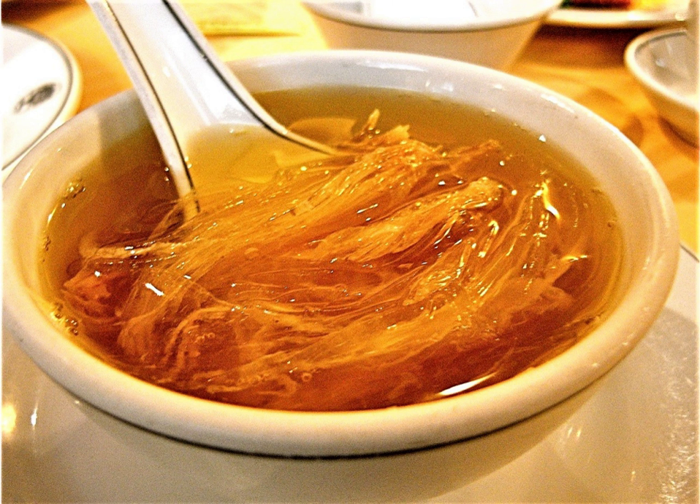Imitation shark fin soup is a noodle soup often sold in small bowls by street vendors in Hong Kong, where it is a common street snack. It is a substitute for shark fin soup, a dish condemned by the Humane Society International, which says tens of millions of sharks are cruelly killed each year for their fins. Imitation shark fin soup is also a more affordable alternative. A popular, low-cost version made using vermicelli is widely available in Asia. Seafood companies in Asia later developed edible gelatinous products to imitate shark fin qualities, commonly referred to as 'imitation shark fins.'